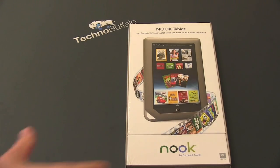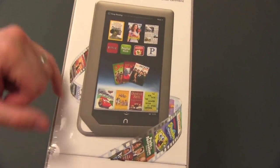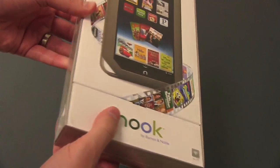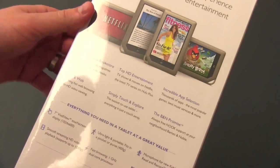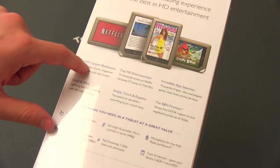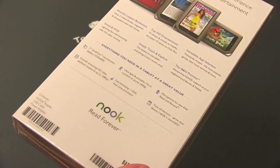We'll take a look at the box first. It's got the Nook tablet emblazoned on top, a picture of the device — looks very similar to the Nook color. You probably got some accessories down there at the bottom, Barnes and Noble on the side. Some specs on the back: over 2 million books and magazines, world's largest bookstore, top HD entertainment, and all kinds of other specs.